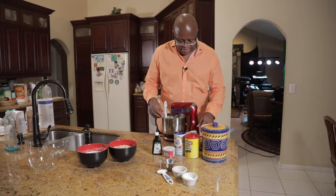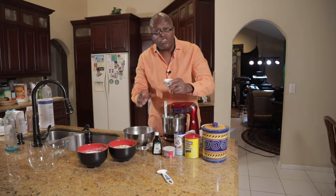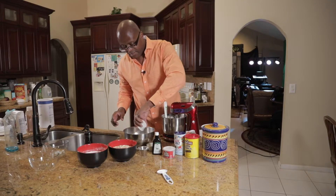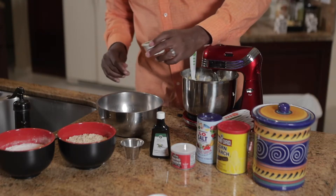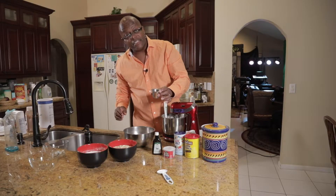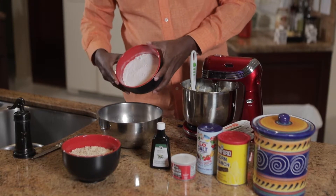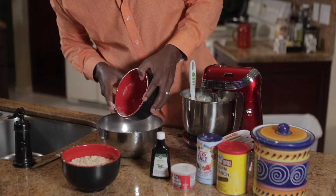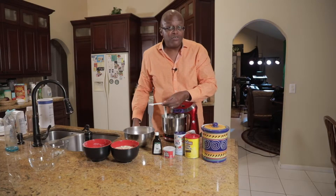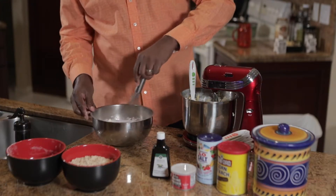Now, in a separate bowl, we're gonna add all our dry ingredients. Two tablespoons of starch. We're gonna add three-fourths teaspoon of cinnamon. One teaspoon of baking soda. One and three-fourths cup of flour — pour that right in there with our dry ingredients. We got three-fourths teaspoon of salt, right in there. We're gonna mix all that in, make sure it's nice and even.